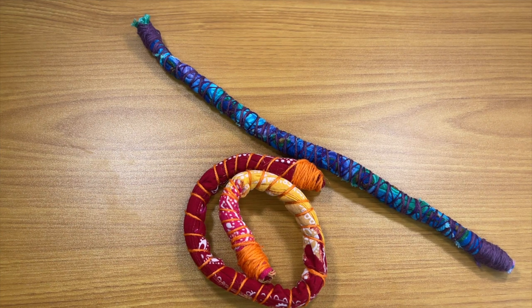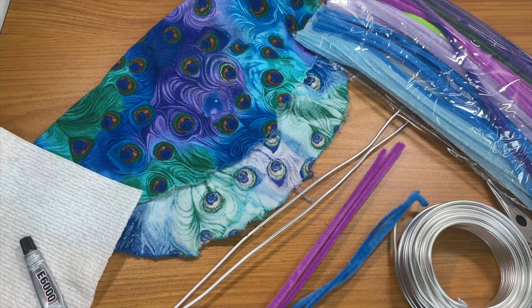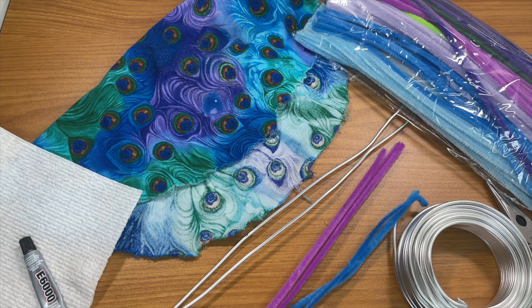Hey guys, welcome to another video. Today I'm going to try to make a spiral lock. I saw this on Etsy — it's a hair tie that you can use. I'll try to find a picture and insert it. I was looking at it and thought I could make that, so I did some YouTube searching, saw a couple of videos, got some materials, and we're going to see if I can do it.